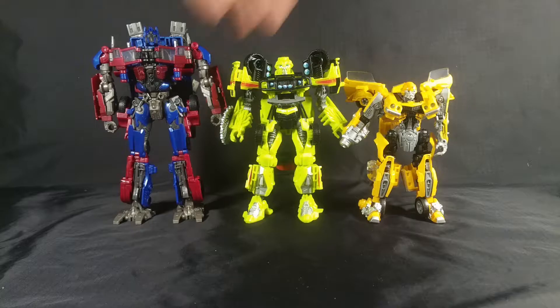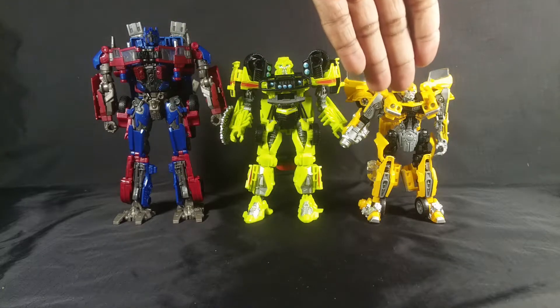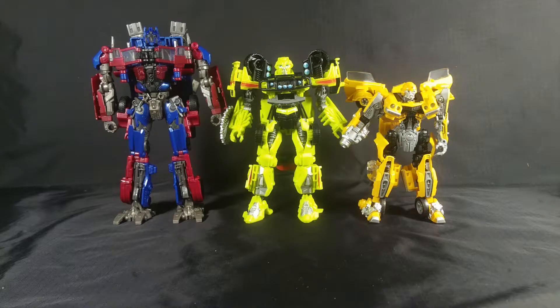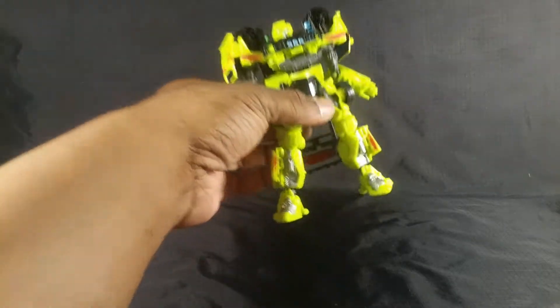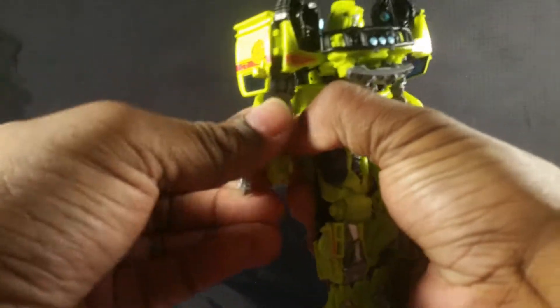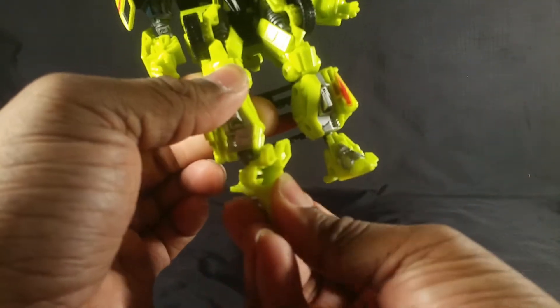Here he is next to Bumblebee and Optimus Prime. He is a deluxe class and they are deluxe class as well.